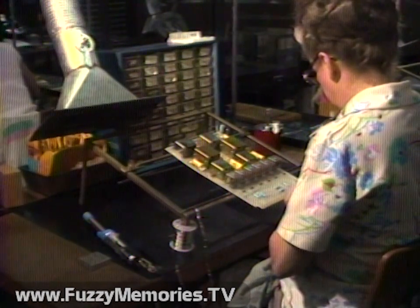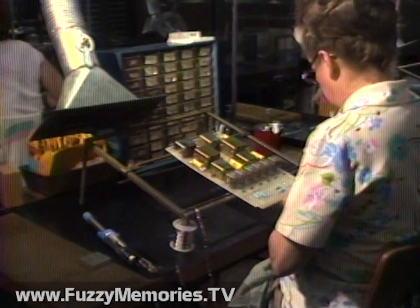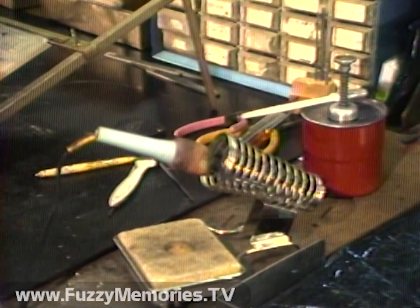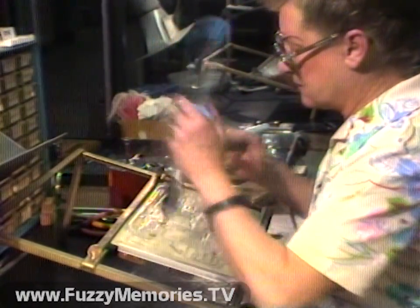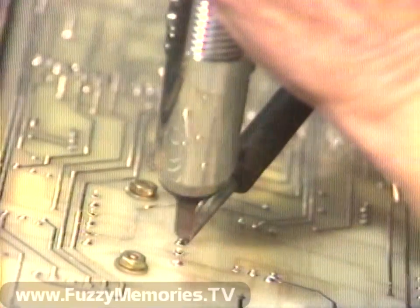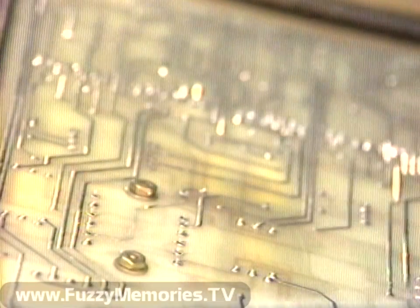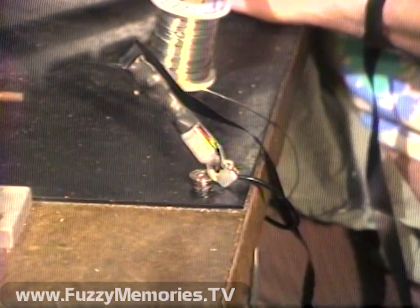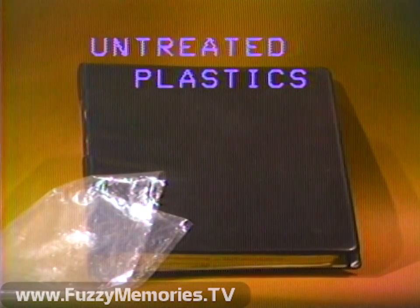Your work area can be another main cause of static damage if not properly equipped. Grounded mats, special soldering tools, and other equipment designed to reduce static electricity must be used when around static-sensitive devices. In this way, both you and your work area are connected to a common ground, which neutralizes the chance of damage to static-sensitive devices.